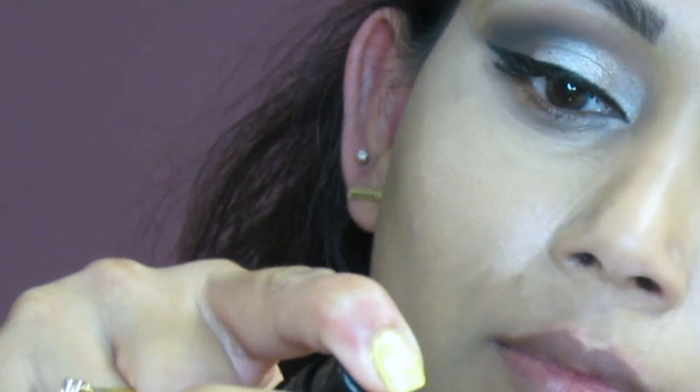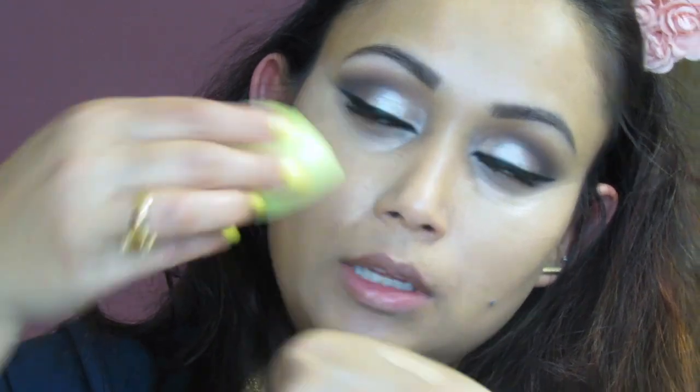This is kind of like a MAC Pro Longwear concealer in terms of packaging — it squirts out a lot so I really don't need that much. I'm using the DecoTools sponge to gently dab and blend that concealer on.